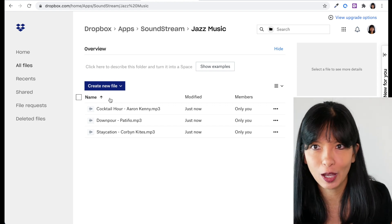Now let's try it out on my Amazon Echo device. Echo, ask Soundstream to play jazz music. Playing jazz music. Echo, next. Echo, stop. Excellent, it works. Supported audio formats include MP3, M4A, AAC, OGG, and WAV files.